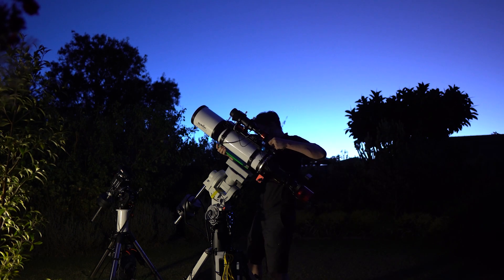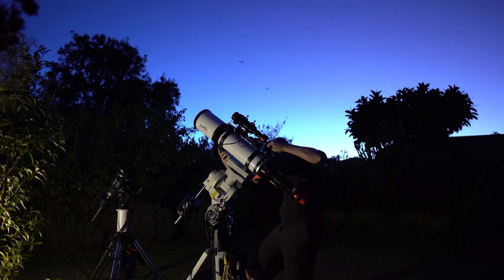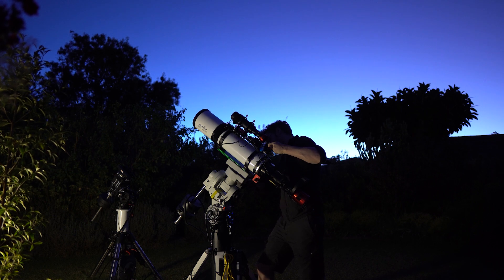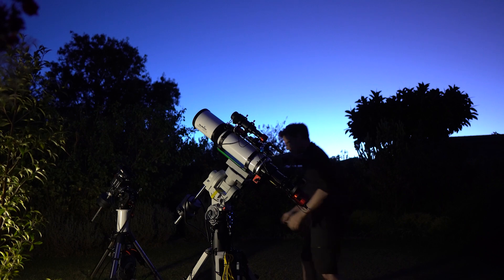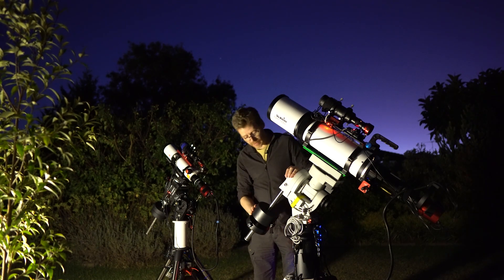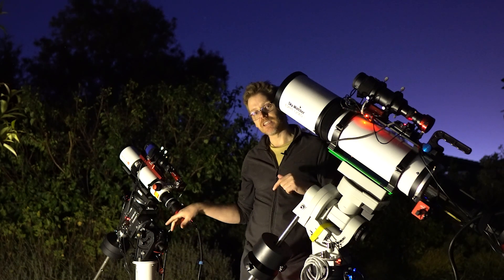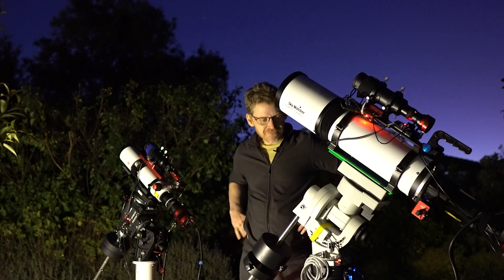Alright, here we go guys. Let's get this thing on without dropping it. I've got to remember where this goes to balance it — it's been that long since I've put this on. I've got a rough memory that it's about there. I've managed to get this nicely balanced now. My first thoughts with this new mount are generally pretty good. The two axes, when you're balancing, are a lot freer than what I'm used to with the AZ EQ6. It's a lot more sensitive when balancing, which is a good thing — it just shows how free the axes are on this mount.